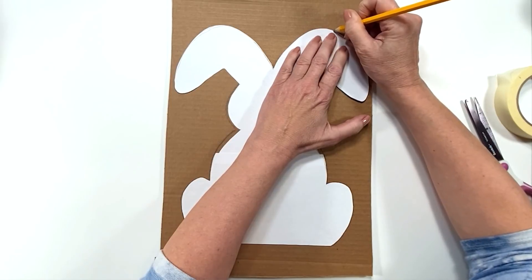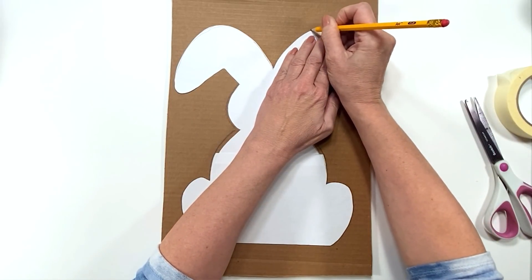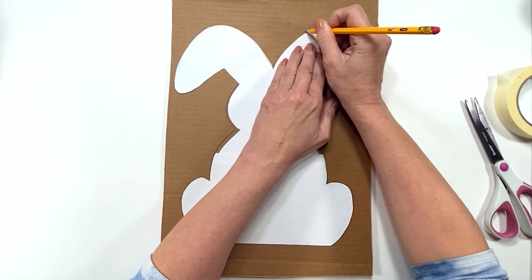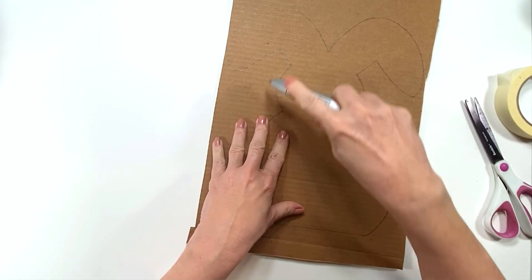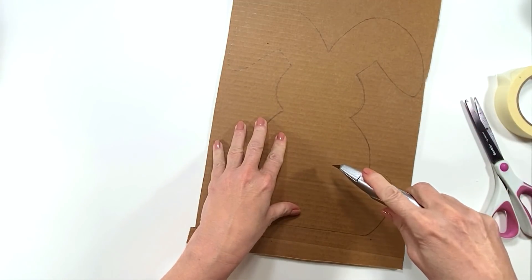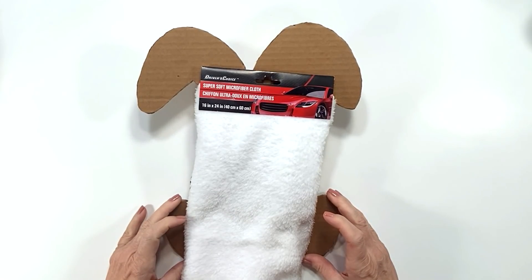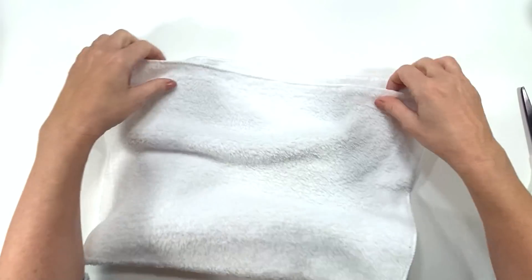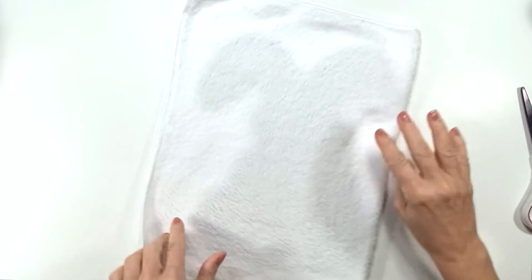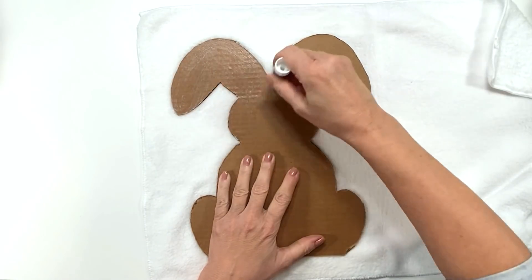Whenever I can substitute with a nice quality piece of heavy cardboard and it's covered, I do. I cut it out and trace it — this is by no means a new DIY, I've seen these before and I think they're so cute. I'm making it a lot bigger than the Dollar Tree bunny. This is a Dollar Tree microfiber cloth from the automobile section.